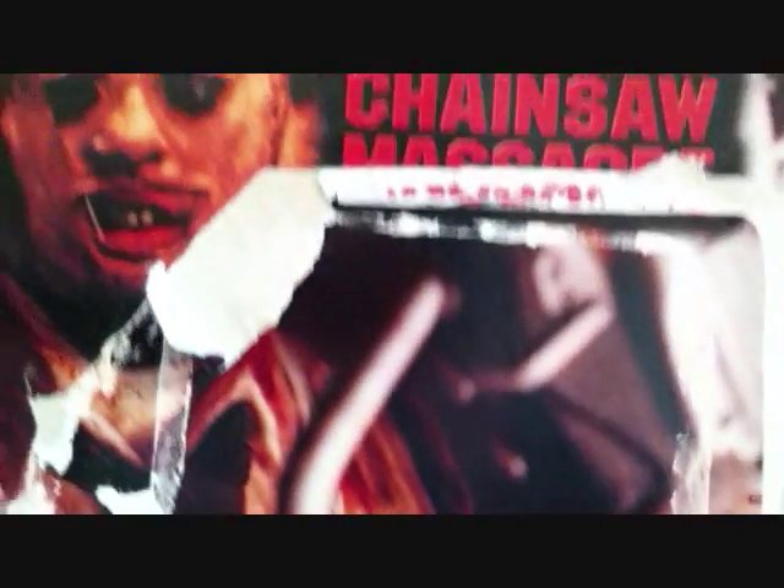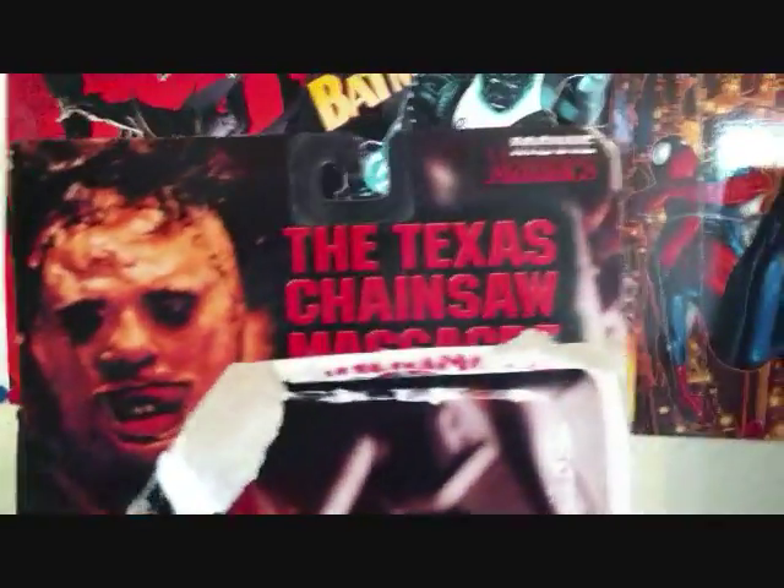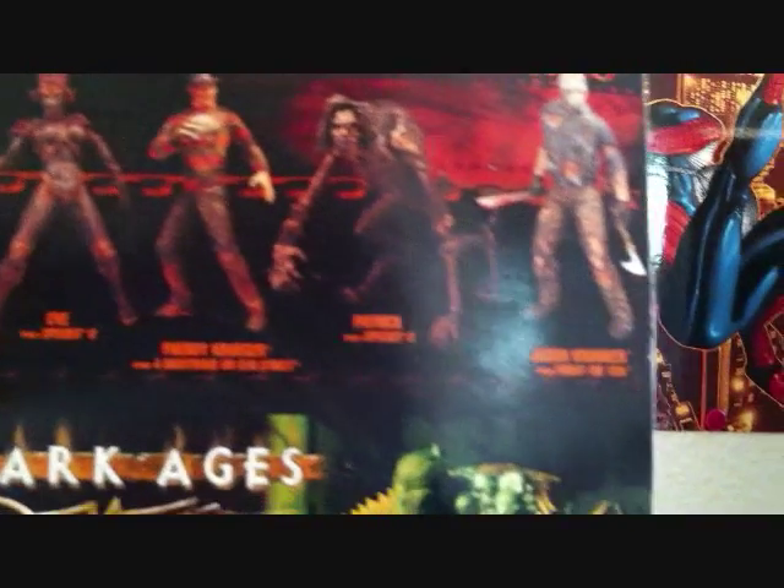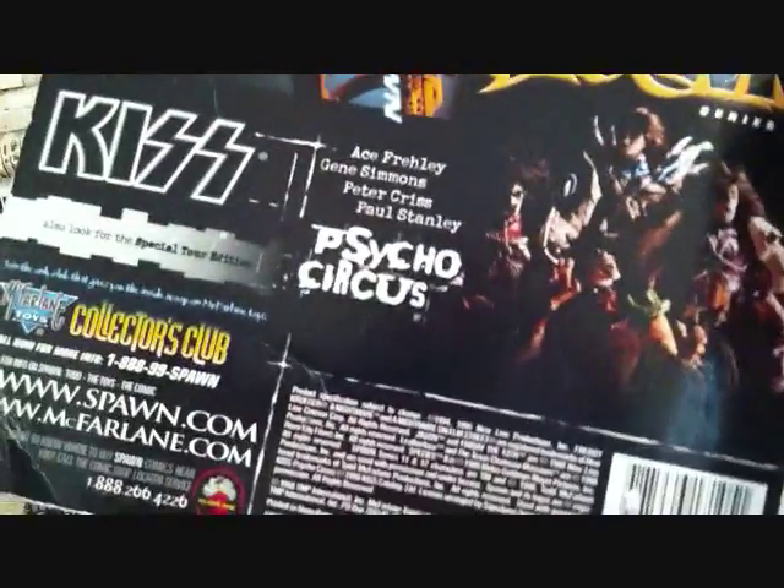Getting into the front of the package here, not much to it — we got the picture of Leatherface here, Movie Maniacs right there on the upper right corner. On the back of the packaging, we got the other figures from the series: Leatherface, Species, Freddy, Jason, Spawn from a different Spawn series, and Kiss at the bottom. That's pretty much it for packaging.